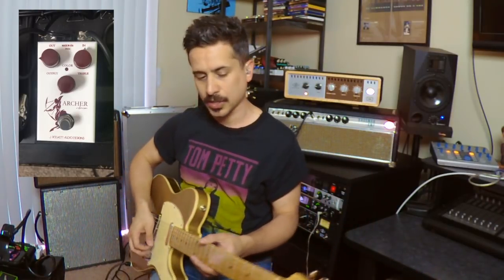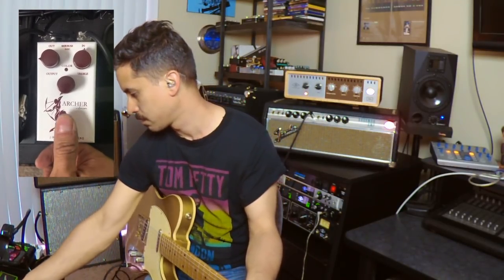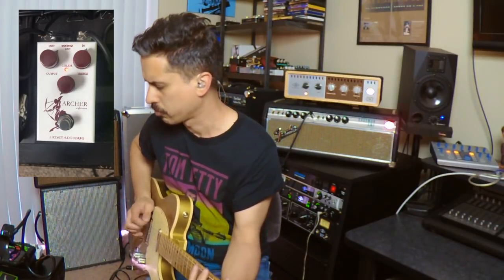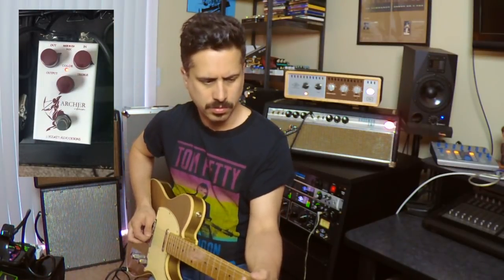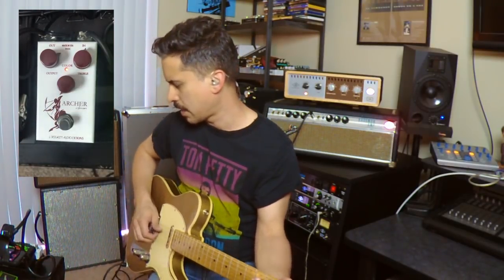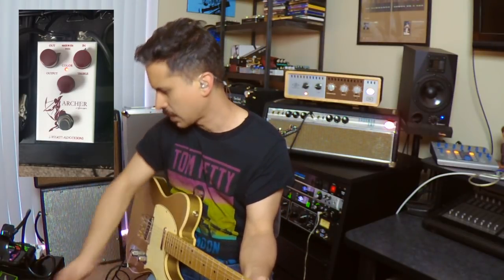One of the things I always do is try to get that unity sound first — and it's totally transparent. Really nice. As I turn the output control up, I'll start to hit the front end of the amp a little bit. It really does it nicely — it doesn't make the amp freak out too much, too early. The gain is really tailored well. Our treble control here — we can add some brightness if we need to; that gets bright quickly. Turn it off and see what we're getting and what we're losing.